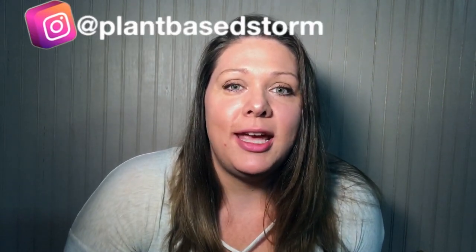Hey y'all, welcome to my channel Plant-Based Storm. I'm Stormy — if you're new here, welcome! This is a place where I love to share about eating a high carb, low fat, whole food plant-based diet that has helped me lose 80 pounds and counting. Today I'm sharing a super delicious recipe: it is a maximum weight loss chili cheese fries.